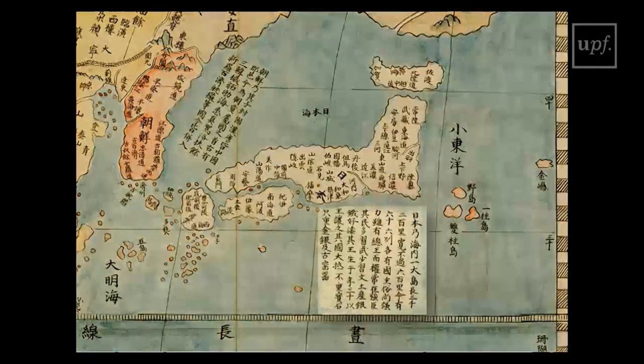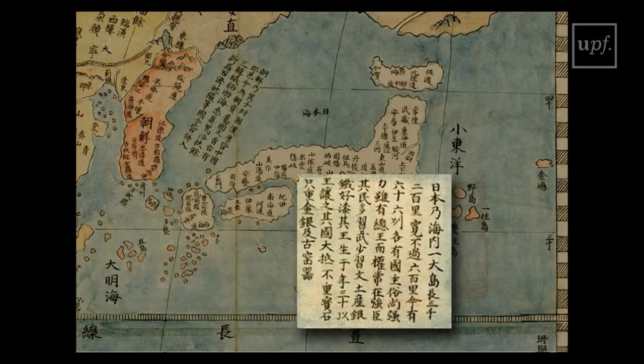Following the Chinese cartographic tradition, Ricci appends long captions to the sensitive points of the map. In Asia, for instance, we find captions for China, the Indian Ocean, Korea, and Japan, of which the caption says that the people are much more addicted to the arts of war than of peace.